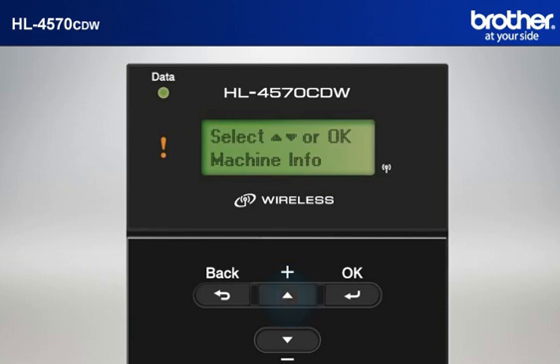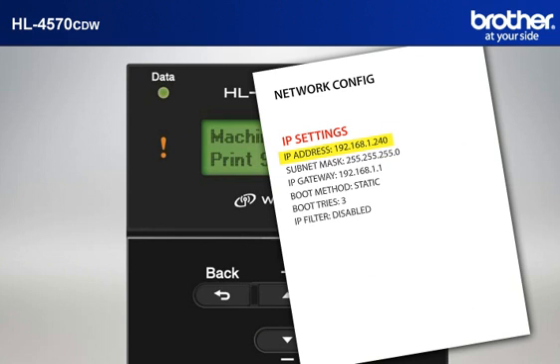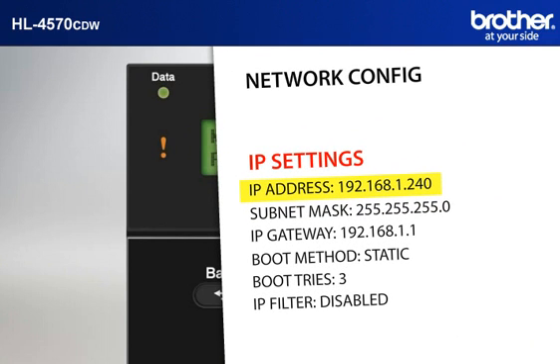Check out the network configuration sheet. Press plus or minus to choose Machine Info and press OK. Press plus or minus to choose Print Settings and press OK. The machine will print three pages of printer settings. Find and note the IP address in the IP Settings section on the third page.